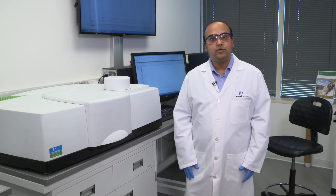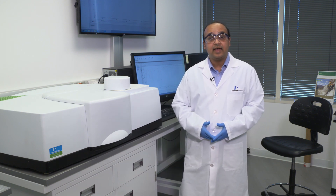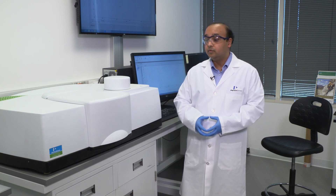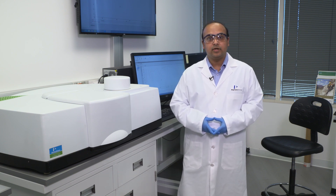Thank you for taking the time to learn about our UV-VIS NIR instrument, the Lambda 1050. For more information on this and other accessories that enable high-end UV-VIS NIR measurements, visit us at www.perkinelmer.com. Thank you.